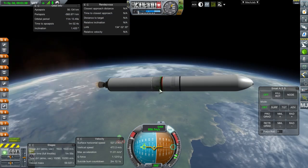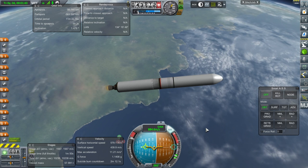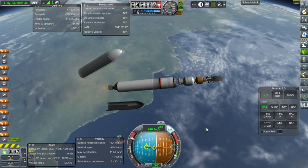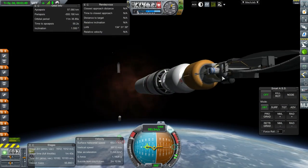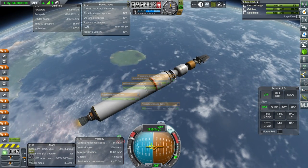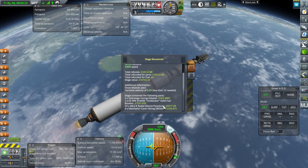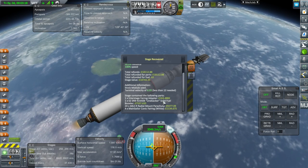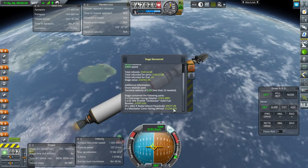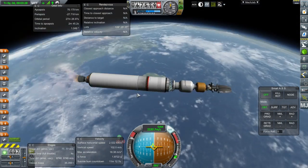We've escaped the gravitational influence of the moon — first time in this series. Fairing set, and before I forget let me get the antenna tuned. We've got a message — the SRB recovered for 18,000 funds. Most of that was actually the parachutes; the parachutes cost more than the actual SRB, which is tough.